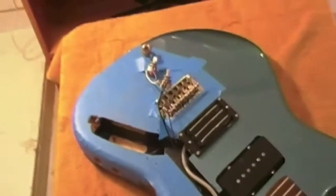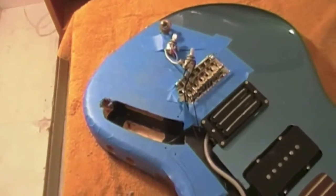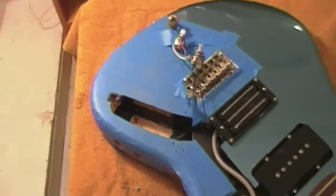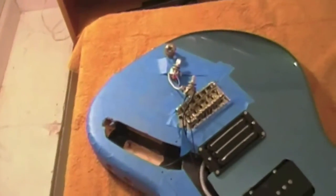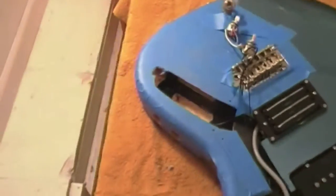As you can see, I did not disconnect all these wires because I want to keep the amount of soldering to a minimum, because every time you add heat you run the risk of damaging something. So I've just taped everything back to keep them safe.